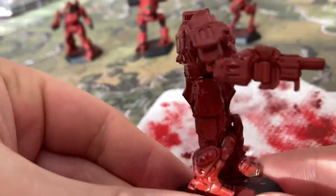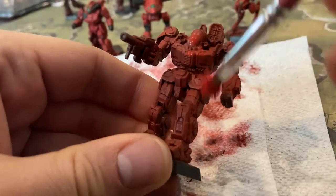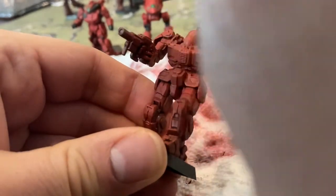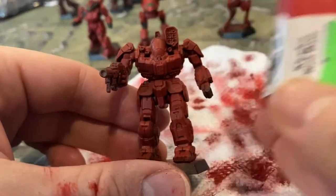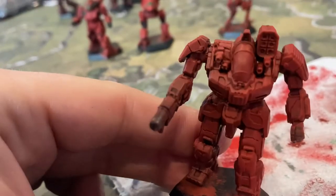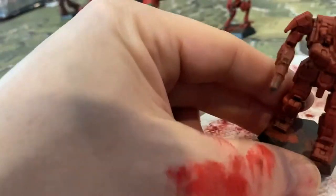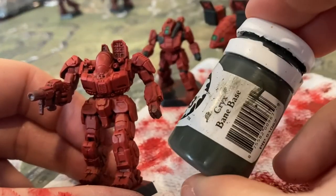Just going to give that a wash all over the mech. Here he is all washed and he just needs to dry. We're going to go back with Scorn Red and do a pretty heavy dry brush all over the place just to bring back that red, leaving the lower areas and recesses a little darker. Then we're going to use Cador Red Base and do another dry brush on top of that. It's going to bring up a bit of brightness, not too bright.